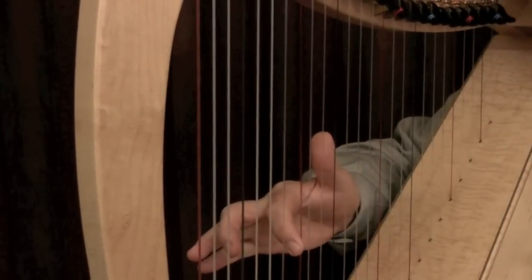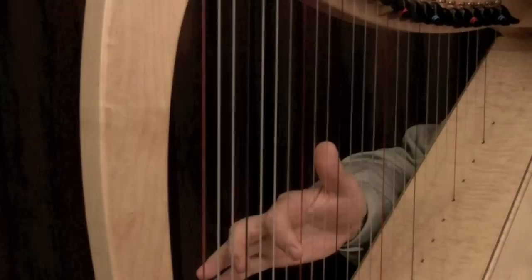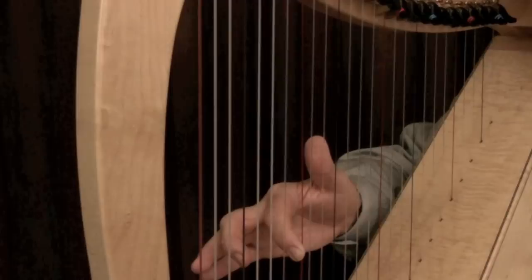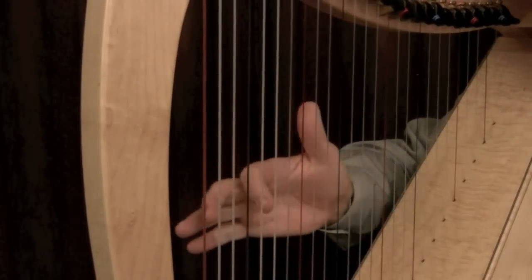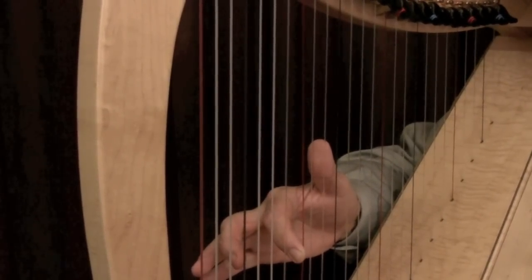Here is a whole note. One, two, three, four. Take another look. My hand is in motion for approximately three beats as it leaves the string. One, two, three.